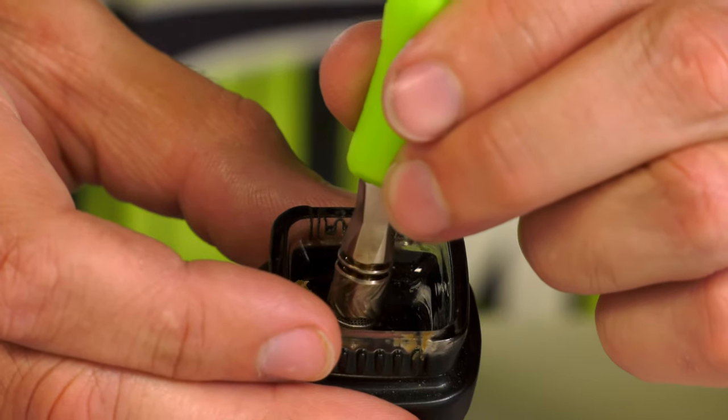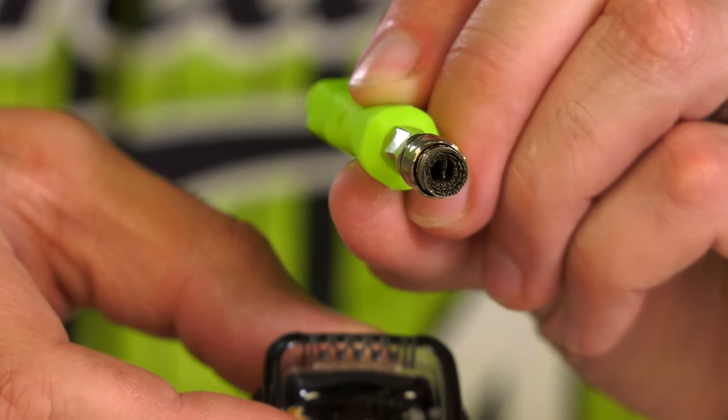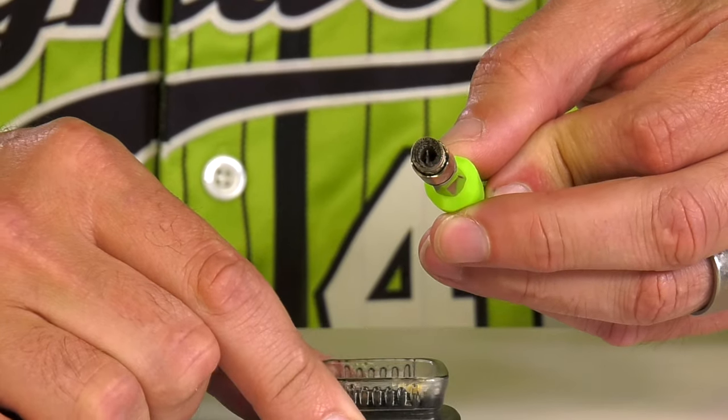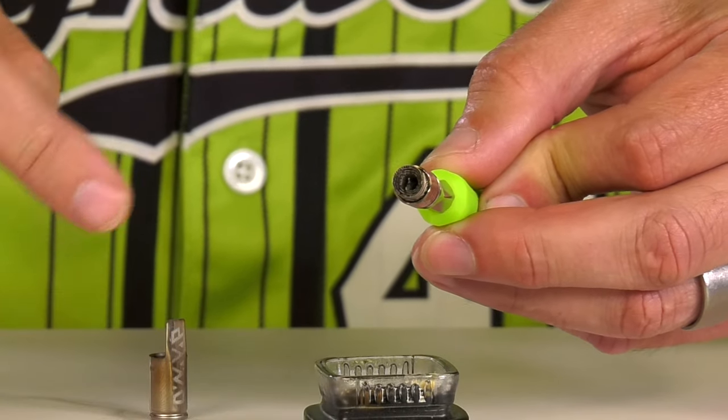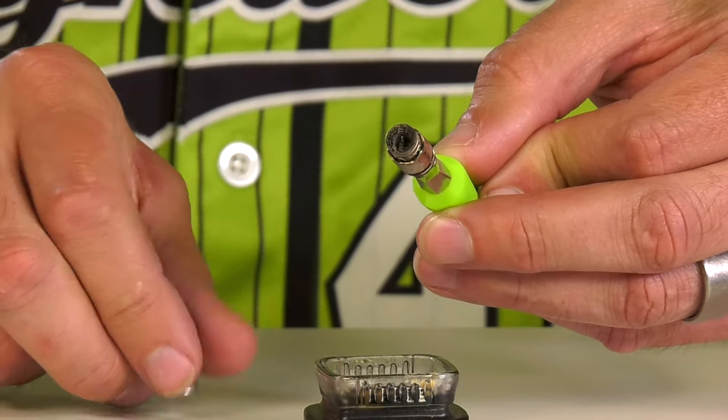Now we're going to dip into the concentrate and let the warm coil simply melt in. You'll see it melts in and soaks into all the pores and surface area in the DynaCoil. It's now ready.